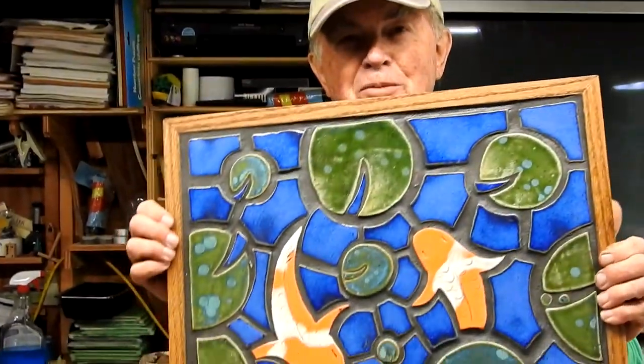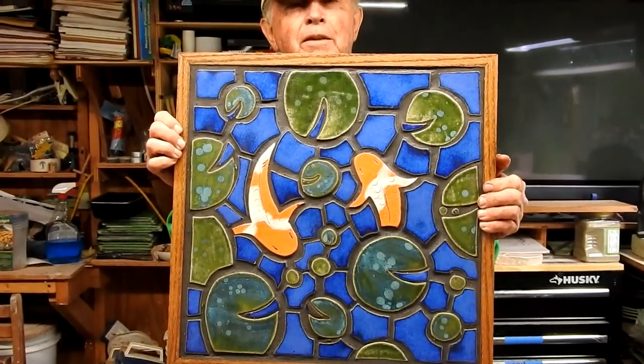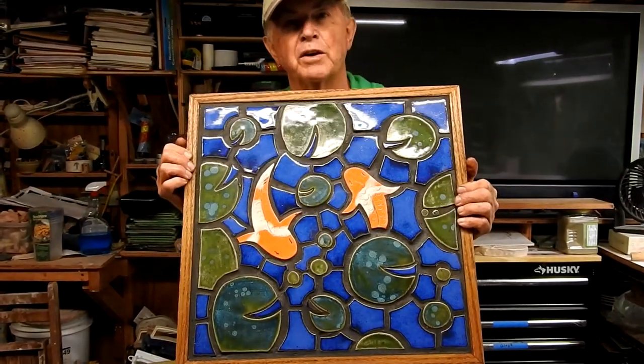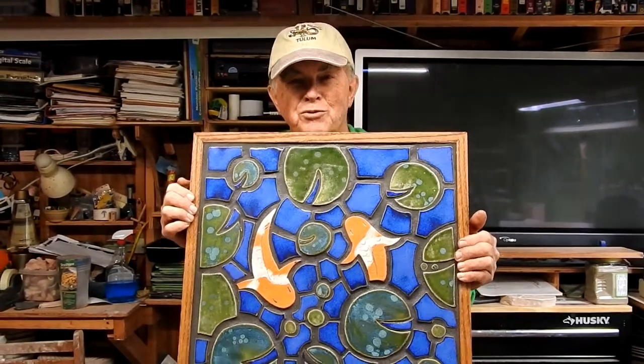When you think you're confident enough to do something bigger, you can tackle a larger table. This is a small table that will fit on a rotary base, and it's all made exactly the same way as the simple tile work we just did. Hope you enjoyed this — hope you'll get busy and do some simple tile design on your own, and let me know how it turns out. This is Robert Hitt.